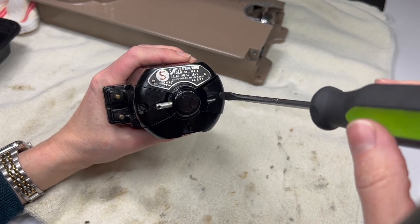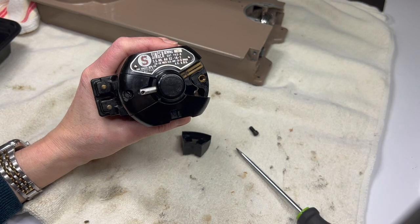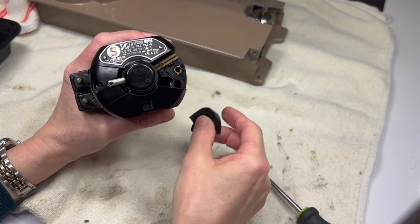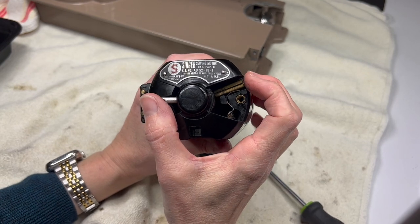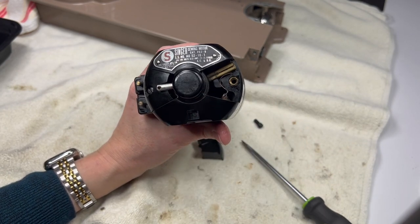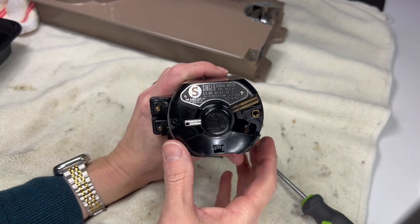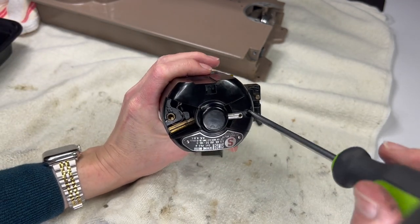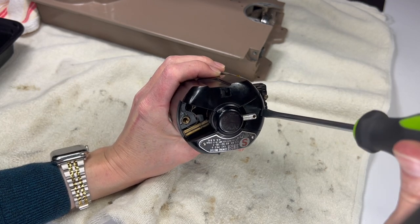I don't like being defeated - it really bugged me that I couldn't get those two screws out, so I have to have some success today before I go to sleep. I took one of the brush covers off. Looking inside here I can see the brush - this little brass piece holds the brush, there's a little spring, and then a carbon brush is attached. The nice thing is there's not a left and a right, so when I put them back on they can go on either side.